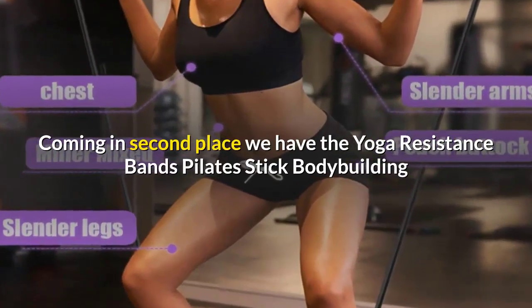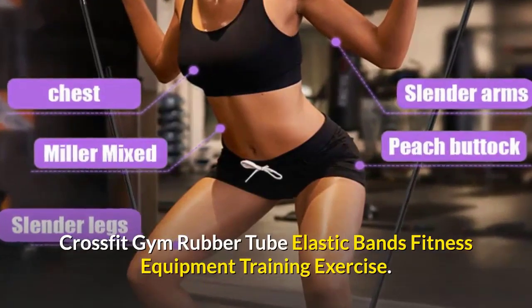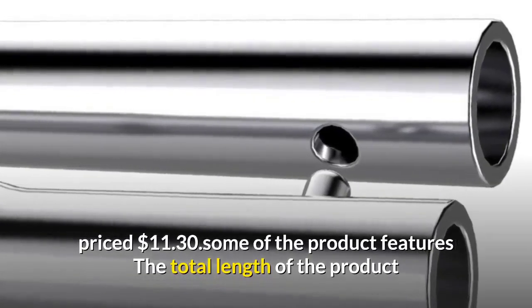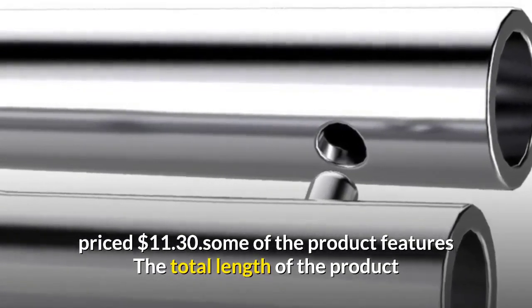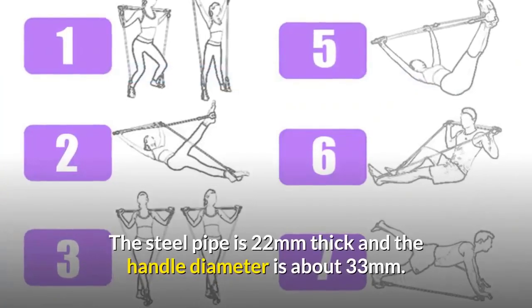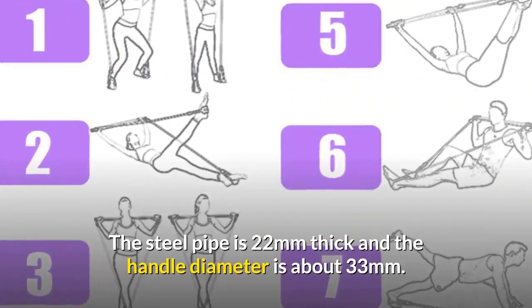Coming in second place, we have the Yoga Resistance Bands Pilates Stick Bodybuilding Crossfit Gym Rubber Tube Elastic Bands Fitness Equipment Training Exercise, priced at 11 dollars and 30 cents. The total length of the product after connection is 92 centimeters, the steel pipe is 22 millimeters thick, and the handle diameter is about 33 millimeters.